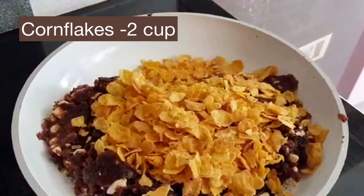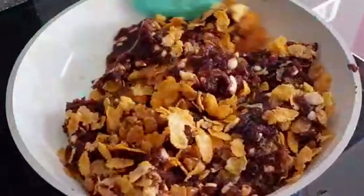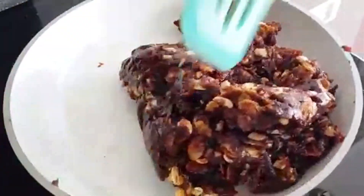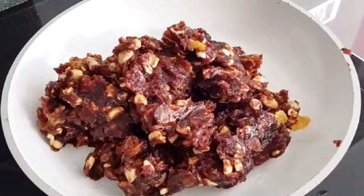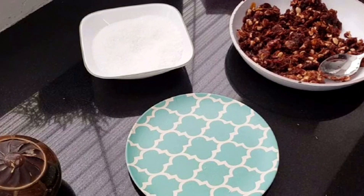Now add 2 cups of corn flakes and fold it with the dates without losing its crunch. Once it's done, make small balls out of it.